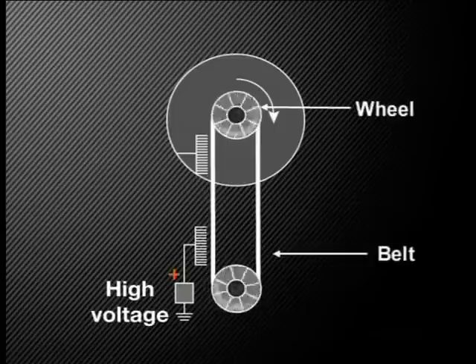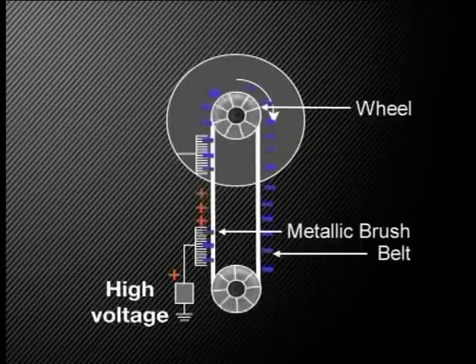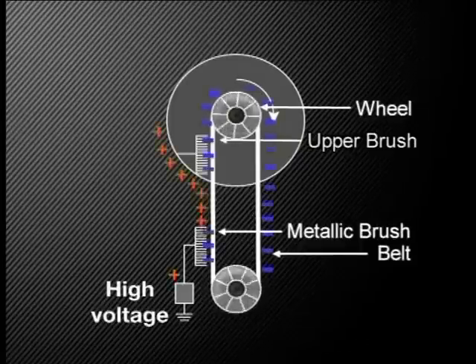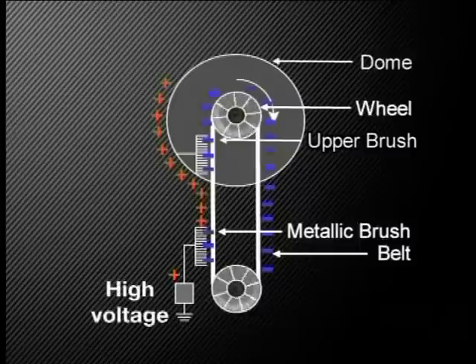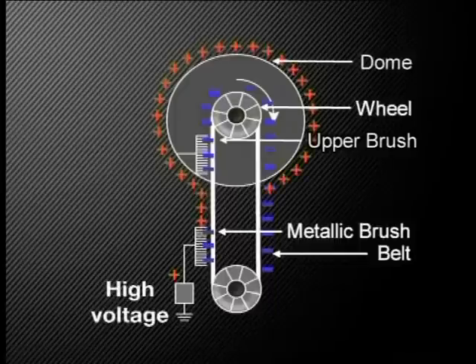Let's start by finding out how the Van der Graaf generator works. A broad belt in the middle of the machine rotates around a wheel. As the belt moves past a metallic brush at the bottom of the column, it becomes positively charged because it loses electrons to the brush. The positively charged belt now moves upwards. As it passes the upper brush, negative charges move from the dome and brush onto the belt to neutralize the positive charges. This means that there are more positive charges left behind on the brush and metal dome than negative charges, so the metal dome is now positively charged.